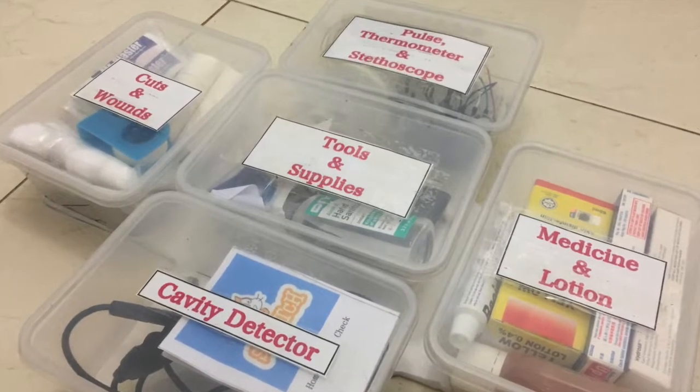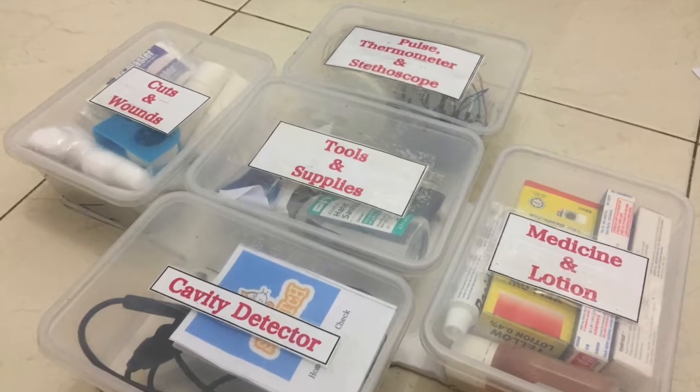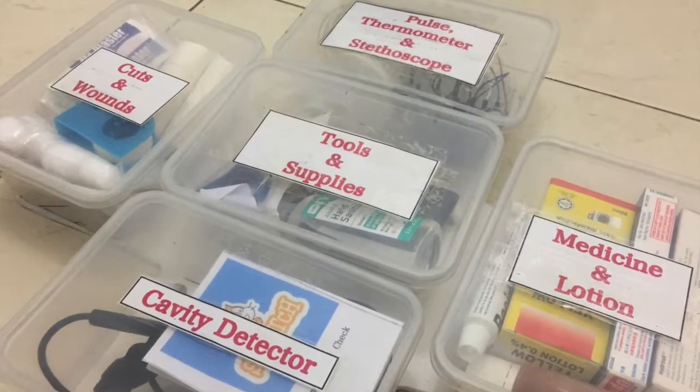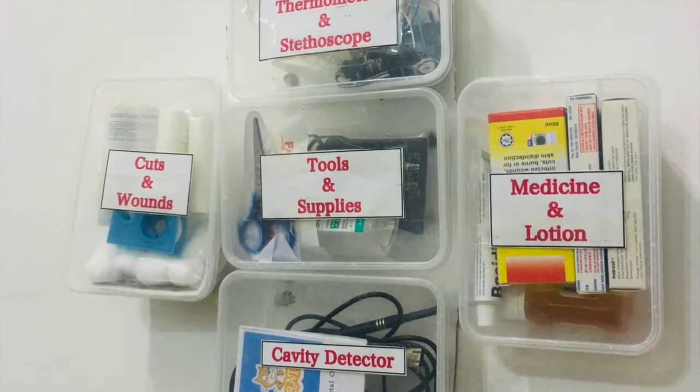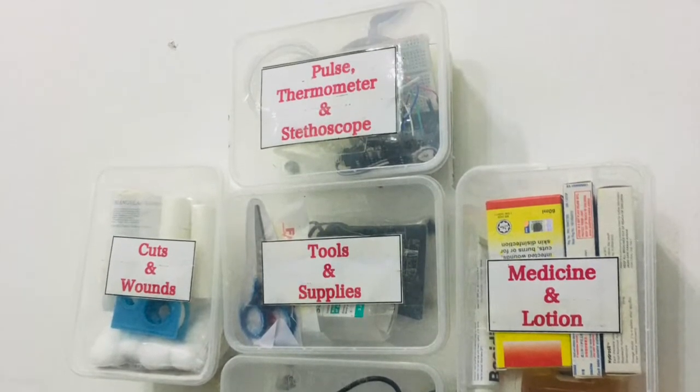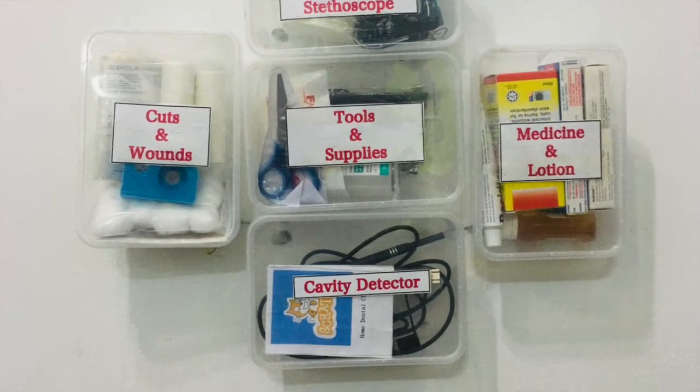This Quick Home Medicare First Aid box is really useful during the pandemic. Therefore, everybody needs a Quick Home Medicare First Aid box in their house.